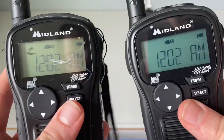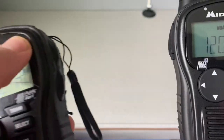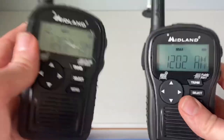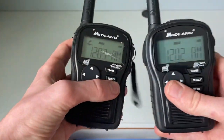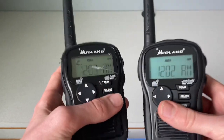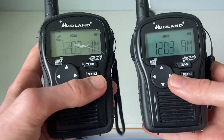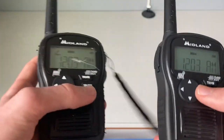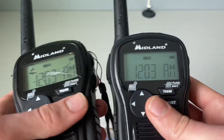My final thoughts are that these radios are really good and very reliable — great for trips or whenever you're out of the house and want to get weather forecasts. They're portable and convenient; you can put one in your backpack and still receive alerts. I'd give these a thumbs up. I'd suggest getting them from eBay, as they can get quite pricey on Amazon.